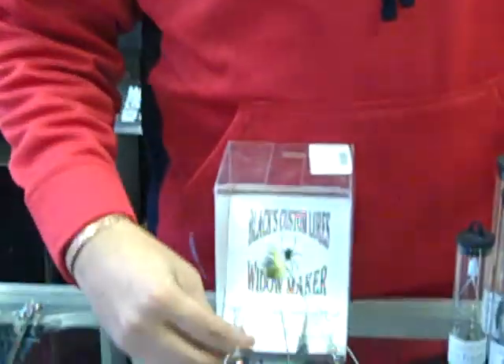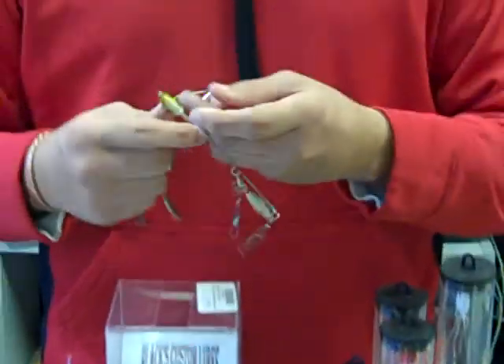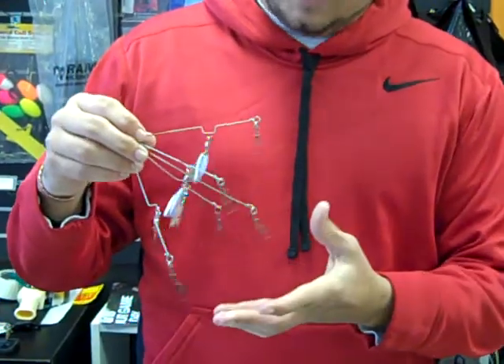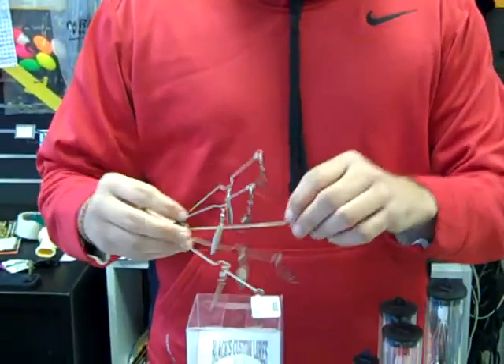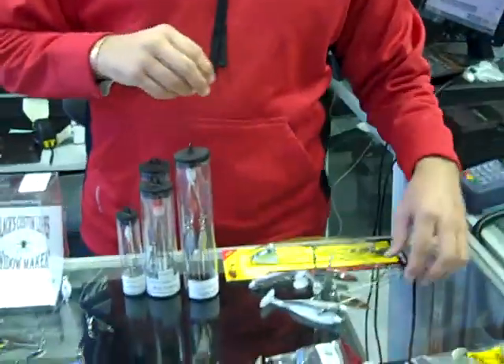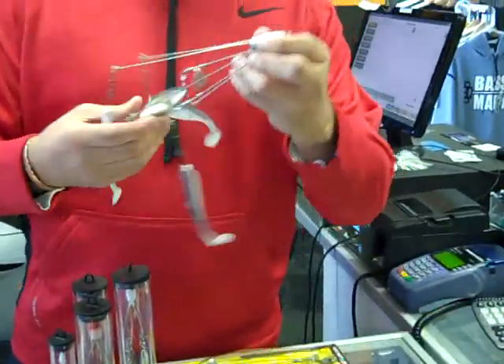We also have Black's Widowmaker — it is a weightless version, and you can see it's got the blades, and it's a 5-wire. And the cool new one we have for this year is the new ABT Multi-Rig System.